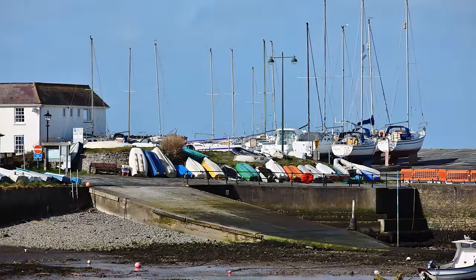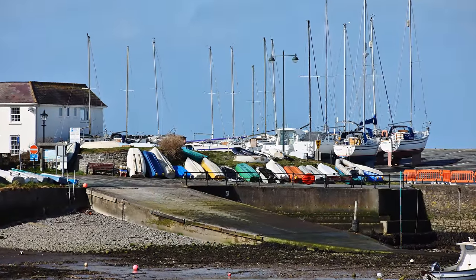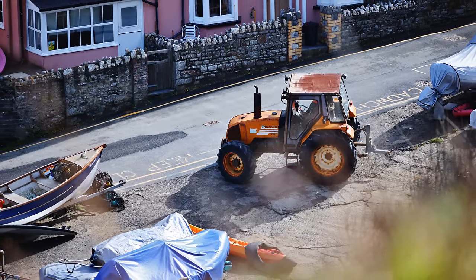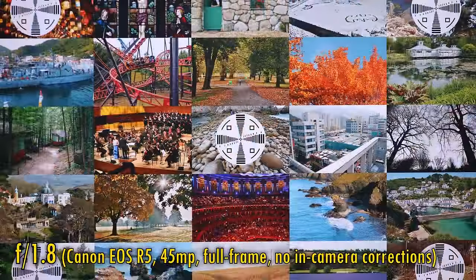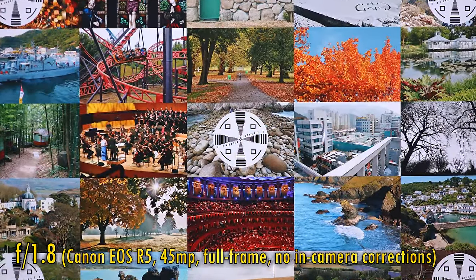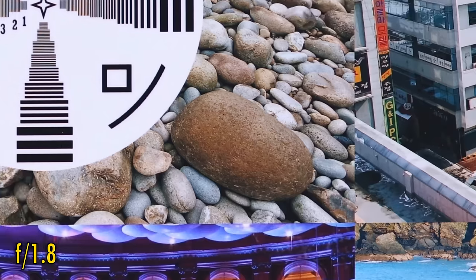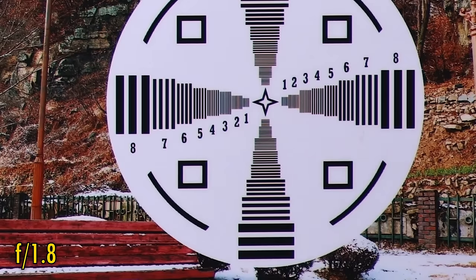Image quality. This lens may be a 35-year veteran, but that's not going to stop me challenging it with the demanding 45 megapixel full-frame sensor of a Canon EOS R5. In-camera corrections, unfortunately, are not available with this lens. At f1.8, we see very high contrast and great sharpness in the middle of the image, although it's not razor sharp. The good news is that corner image quality is just as good — there's no degradation — although without in-camera corrections, some colour fringing is noticeable on contrasting edges.